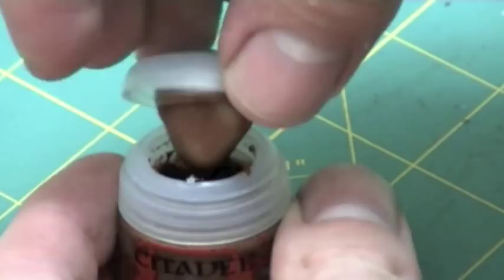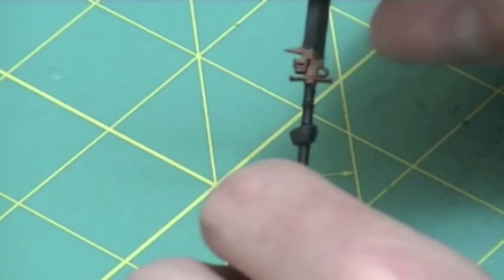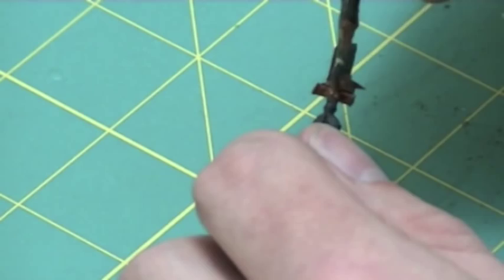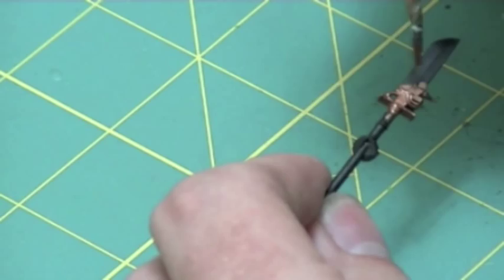The gold went on amazingly and once again provided a great foundation color for the gold areas. As anyone who knows me well from my tutorials knows, I do not like the old colored metallic paints by GW. However, this gold base paint is excellent — it gives great coverage and produced a really nice gold appearance, as you can see here.